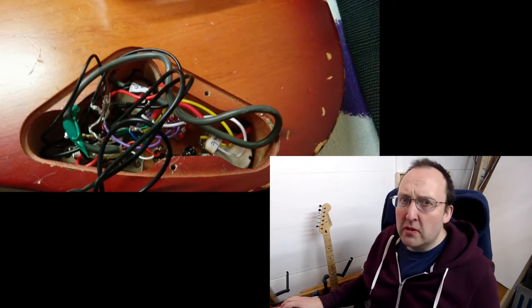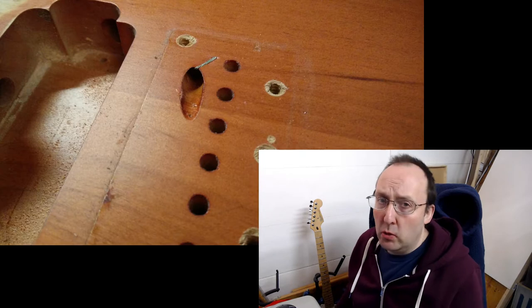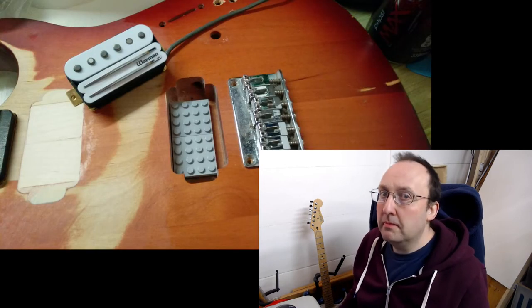And on another note, check out that wiring! So it all came apart, took it all out, and I became reacquainted with the LEGO plate risers for the pickups. That was inspired.